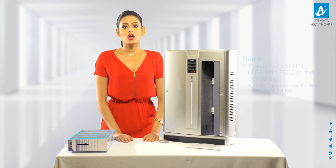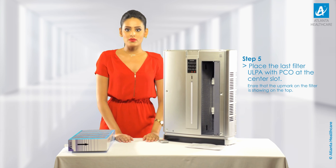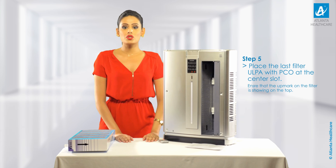Step 5: Now place the last filter, which is ULPA with PCO, at the center slot of the machine. Do ensure that the up mark on the filter is showing on the top.